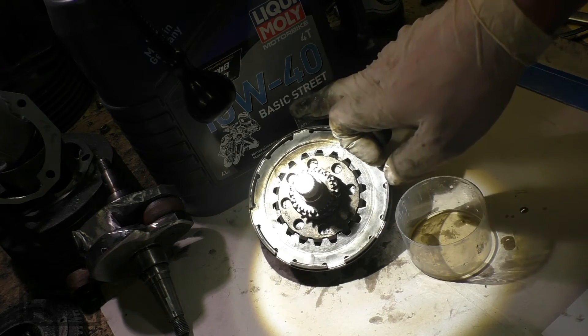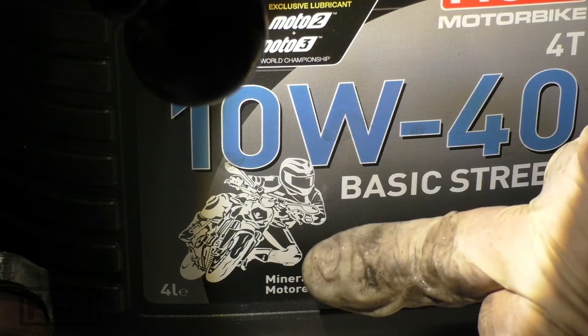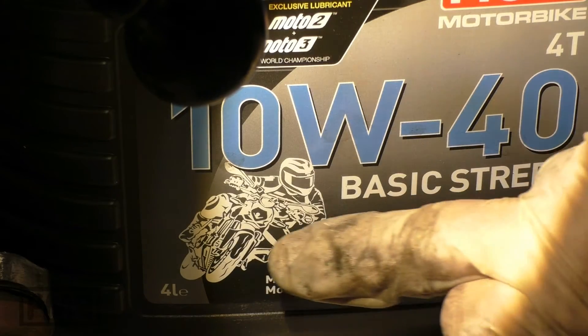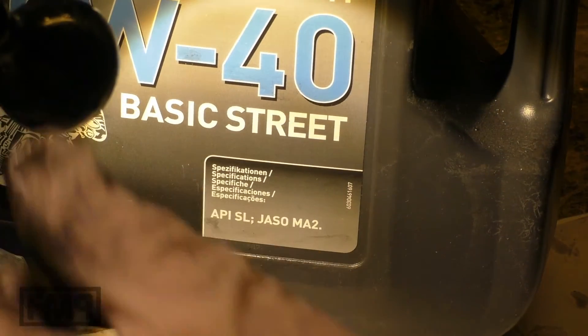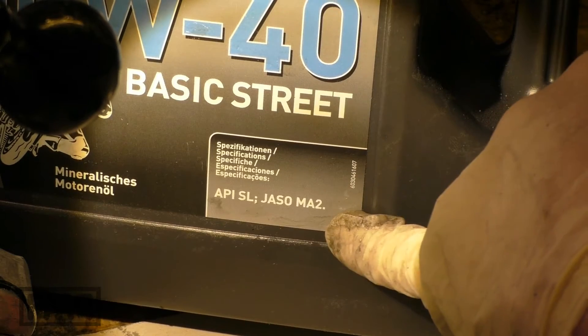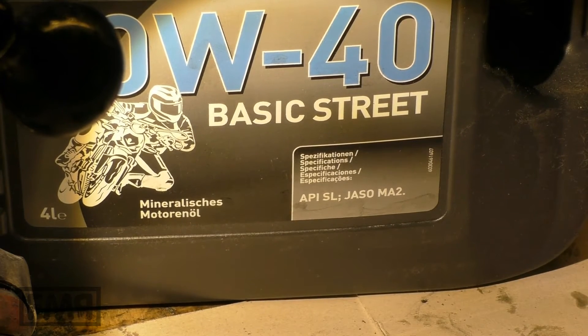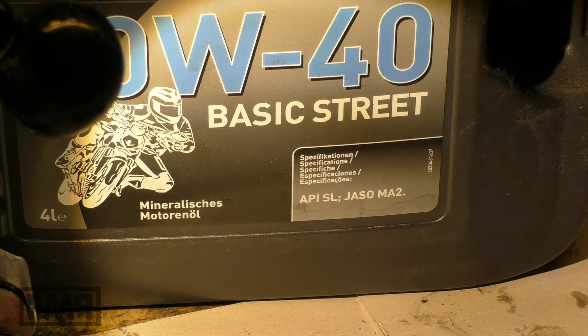Which oil am I using? Motorbike oil — not standard gearbox oil. We need motorbike oil with these specifications. And there's no need to go for an oil that costs 20 euros per liter — that's the idiot tax you would pay. Just go for a normal one, five to eight euros per liter, and you're fine.